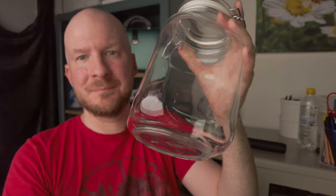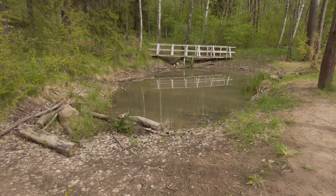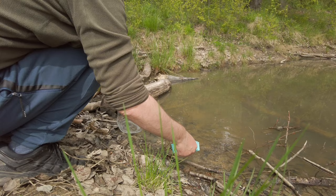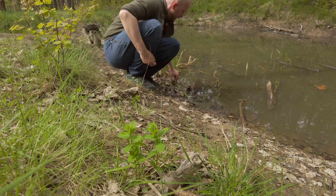Then I went to a forest nearby and found a small pond that looked like it had some life in it. It had some plants and I could see some insects on the water surface. I scooped up some dirt and some water. I found some plants that were growing underwater, so I plucked a couple of these and just put them into the jar. I didn't attempt to plant them or anything — I just put them in there. Then I sealed the jar and went home.